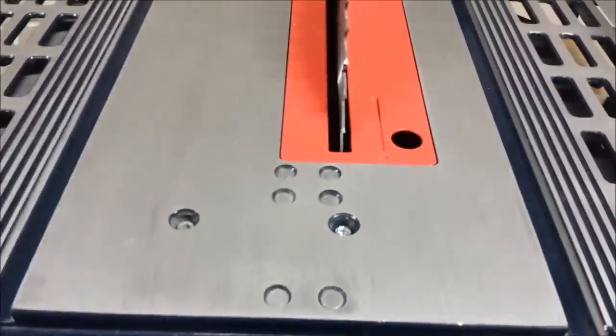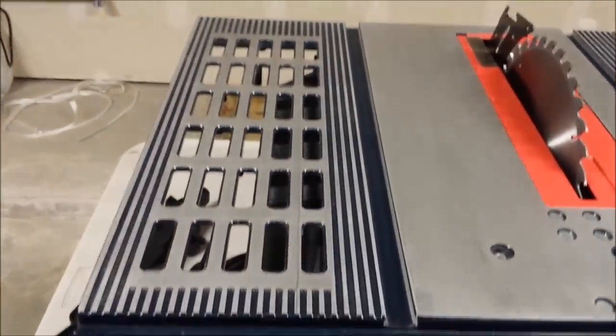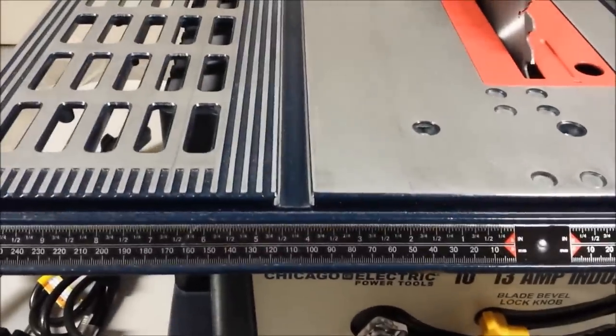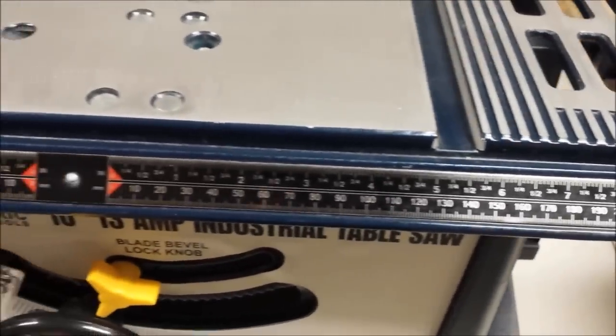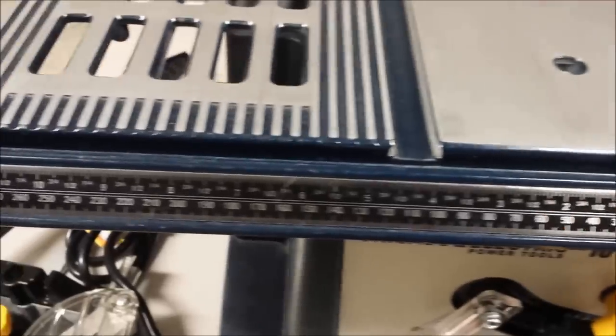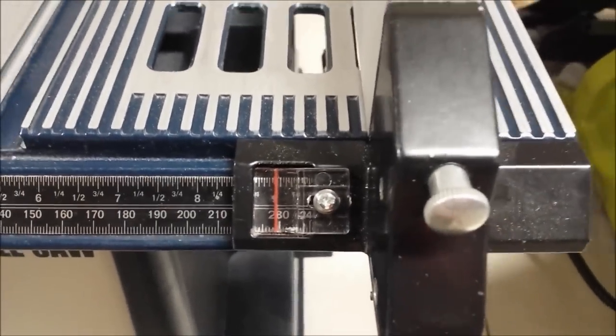Let's look at the tabletops for both saws. The Harbor Freight is brushed aluminum with some fluting and slots, and a T-slot for the miter gauge. The scale is a little bit small and more difficult to read — you have to be close up to read it, both on the table and on the fence itself.